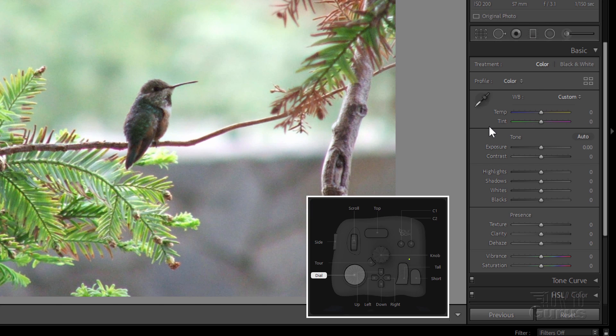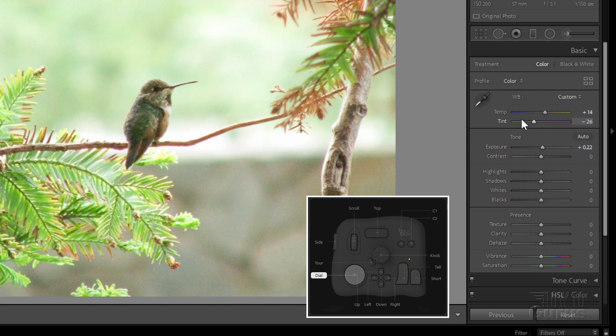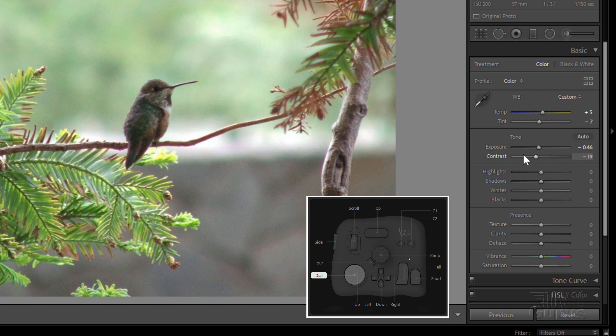Now, I like working with the dial. The next thing about the dial is if you roll over one of your settings in here, like that, you can then spin the dial. Let's say I do tint — there we go. Or if I do temp right there. It just seems a very, very fast way because I have my finger on the dial, and I can then very quickly adjust it just by moving the mouse over what I want to adjust.